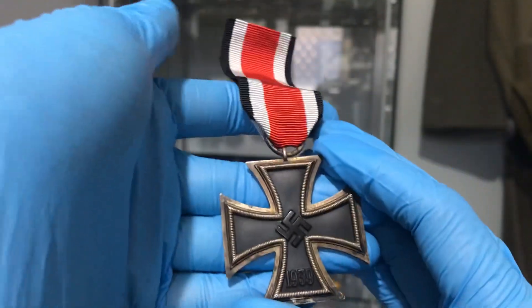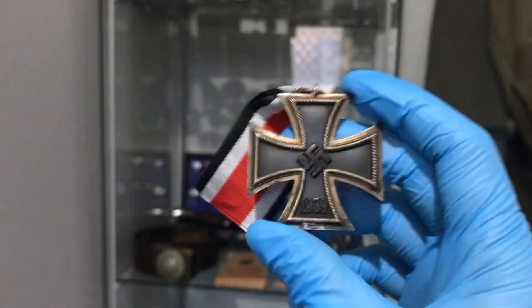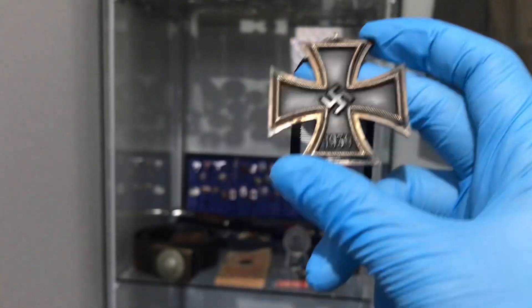So that's just a basic overview of the Iron Cross Second Class and what you sort of want to look for when purchasing one. They're a great piece to collect because there's hundreds of different makers and variations — it's a good piece.